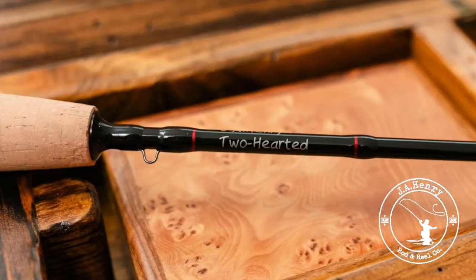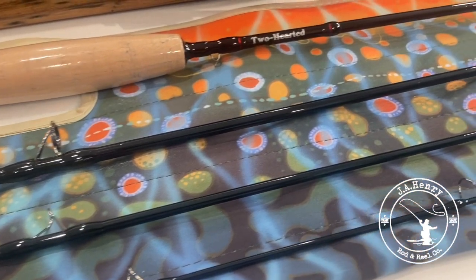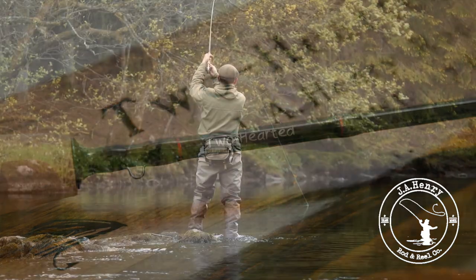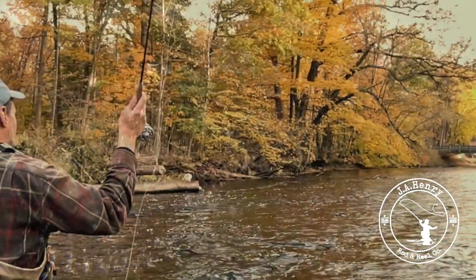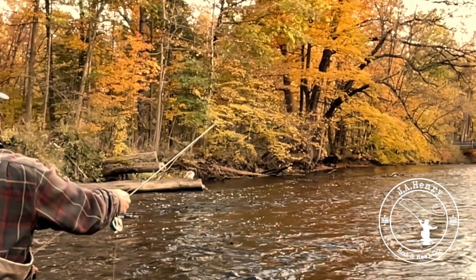Introducing the Two-Hearted, a two-weight carbon fiber classic, handmade in Michigan and built to last a lifetime. It's a fast-action rod designed to amplify the energy of every head shake, direction change, and spirited run of your next fish. We believe you will not find a smoother casting, sweeter action two-weight fly rod anywhere.